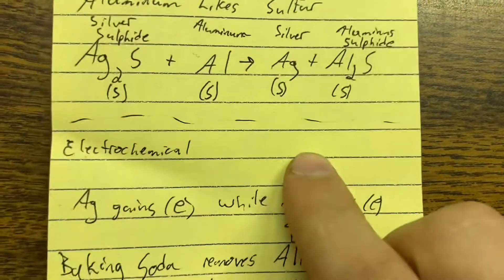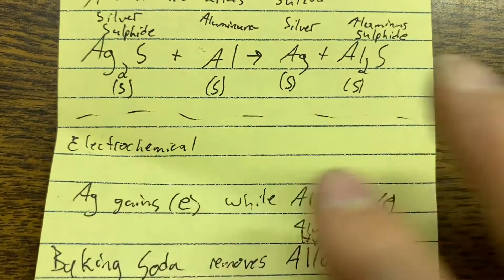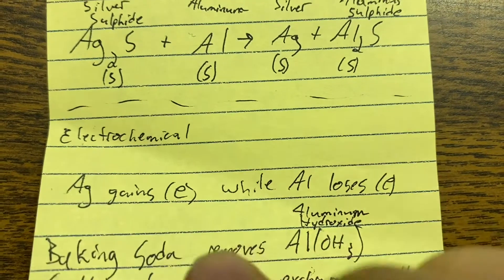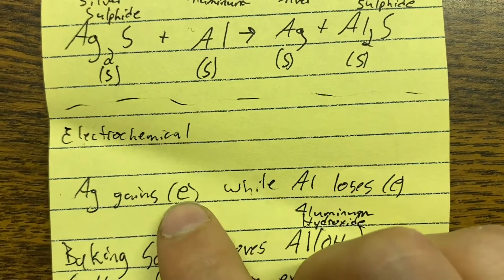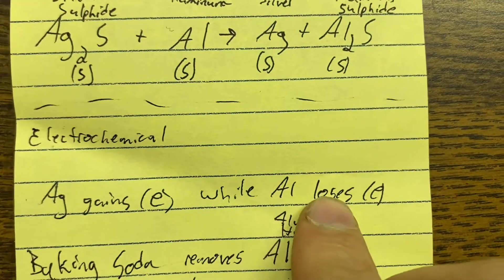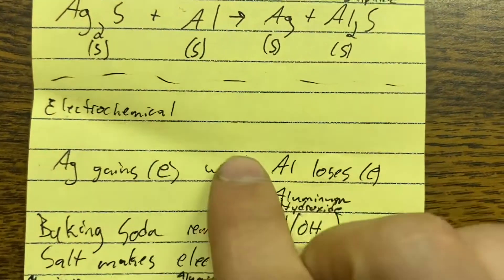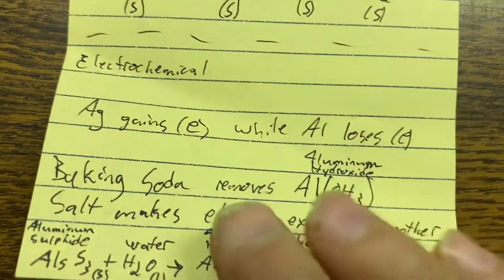This is an electrochemical reaction, so there are electrical currents involved. The silver gains electrons — it's being reduced, gaining negative charge — while the aluminum loses electrons, becoming more positive. That's the electrical basis of what's going on, which is where the baking soda, water, and salt come in.